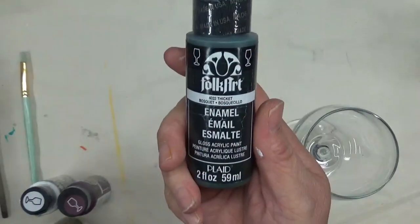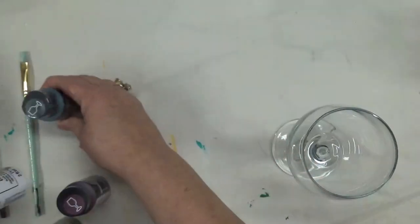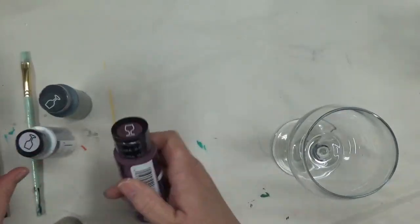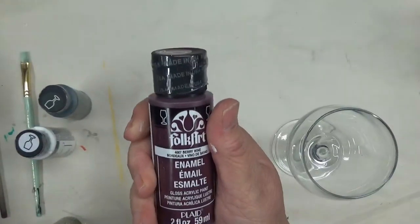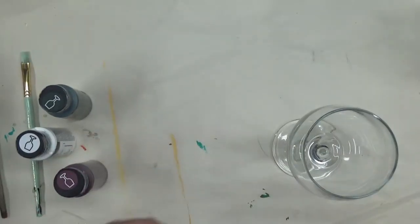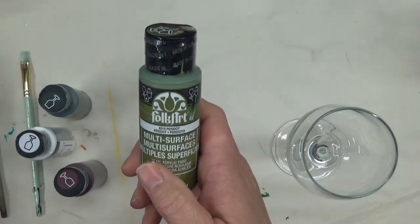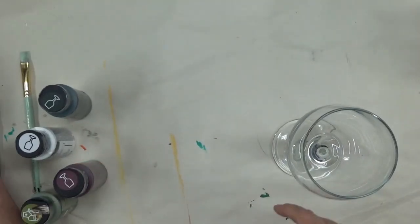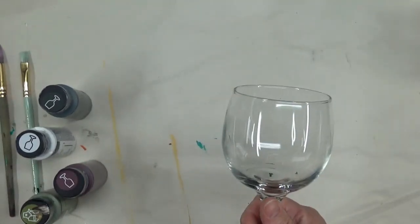Tonight I am using thicket green - this is a Folk Art Enamel glass paint - wicker white, and then the berry wine. And this is a multi-surface paint which is the peridot. I like to use that along with the thicket for my leaves.